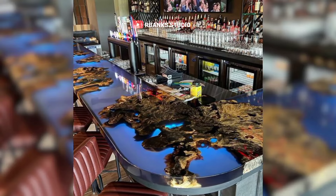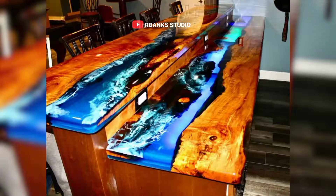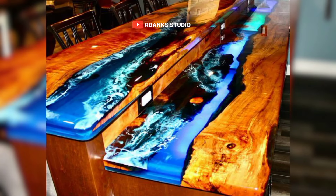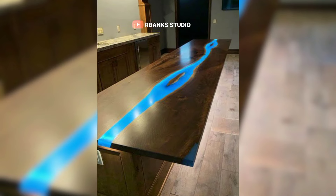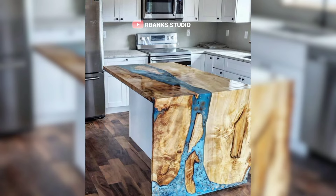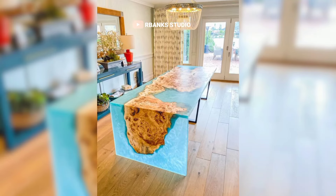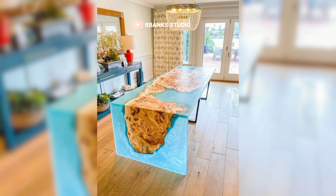These are epoxy bar tops. Here you discover a seamless blend of colors and textures. The intricate details are a testament to the craftsmanship and precision that goes into creating each piece. With every angle, you can appreciate the rich, vibrant hues and the smooth glossy finish that gives the bar top its distinctive character. The colors merge effortlessly, creating a harmonious and visually appealing surface that draws the eye.